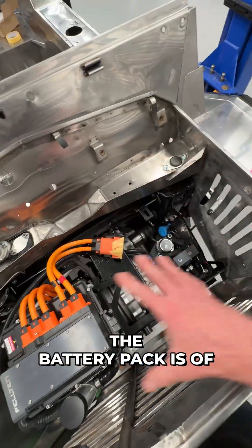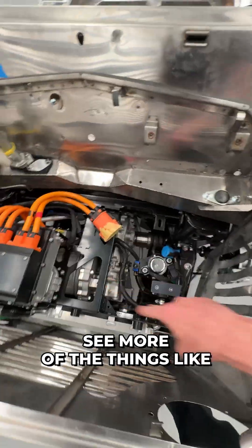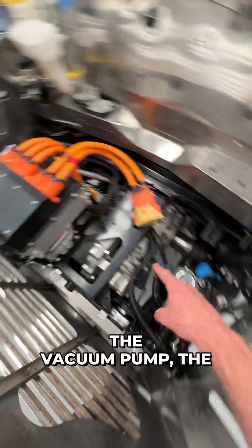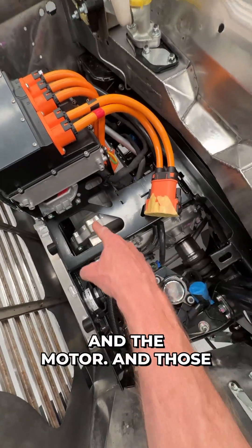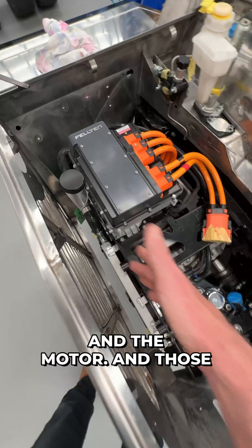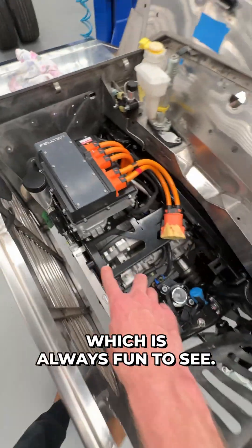The battery pack is of course not in, so you can see more of the things like the vacuum pump, the VCU hidden under there, obviously all the gearbox and the motor, and a little tiny radiator, which is always fun to see.